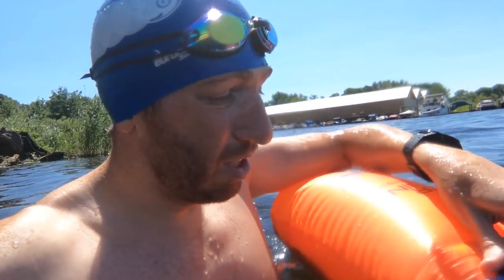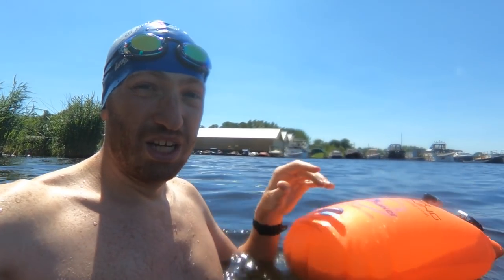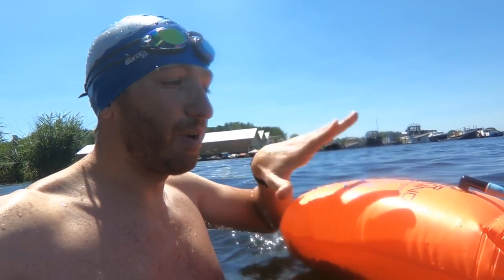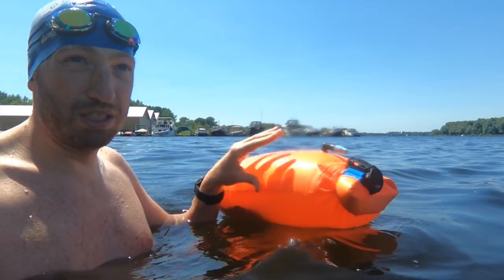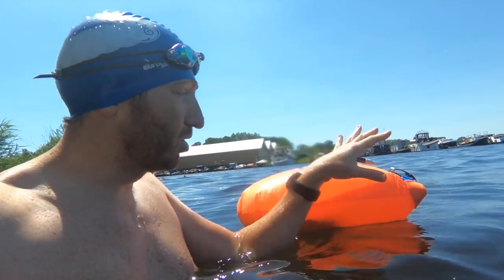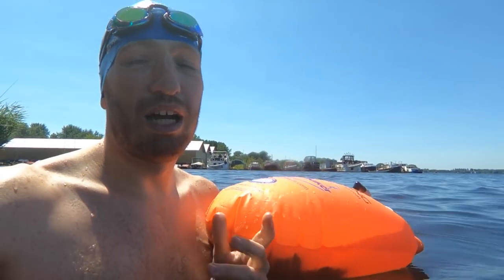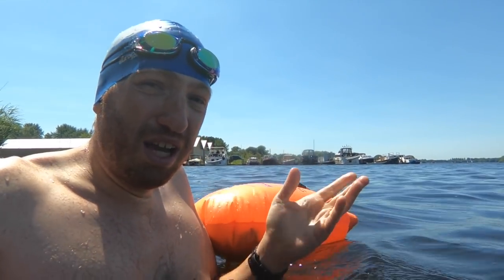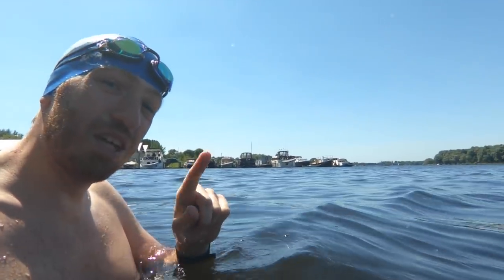On top of the buoy here is a Forerunner 935, recording at one-second intervals for the GPS tracks. This is considered a reference — it floats above the surface right behind me. This is well-established as one of the best ways to get a swim track while swimming, with no interruption, telling me exactly where we went the entire time. I'll swim to the other end, do a quick check down there, and then come back and look at the data in the analyzer to see how the tracks actually looked.